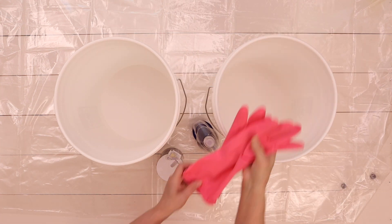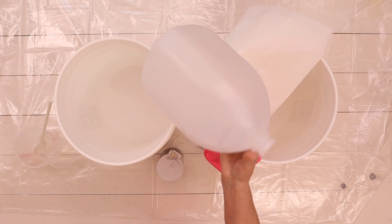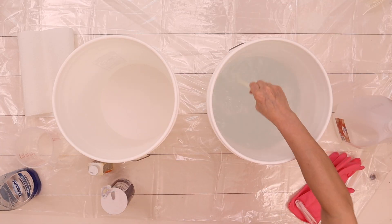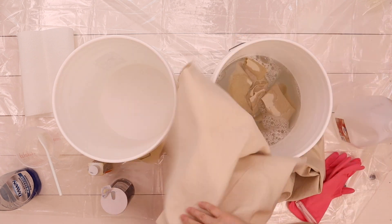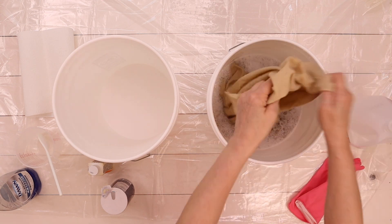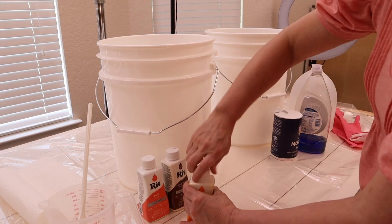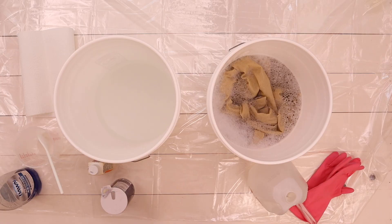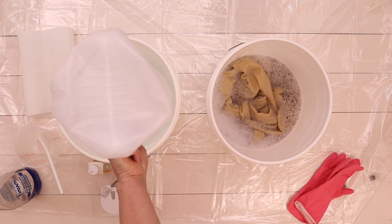Whenever I purchase fabric, my golden rule is to always launder it immediately. I like to pre-shrink and press my fabric so it's ready whenever inspiration hits. If you plan on dyeing your fabric, you should always launder it first to remove any chemicals. A good tip is that if you press to remove all the wrinkles, the wrinkles will be less with each additional washing — I tried that trick and it actually does work.